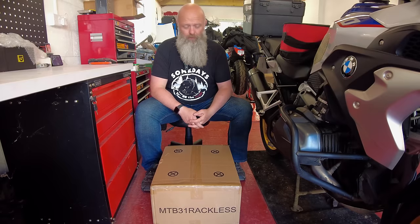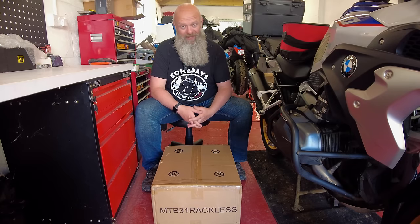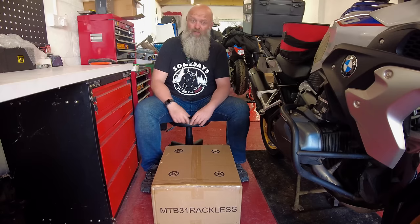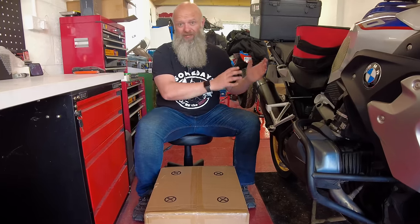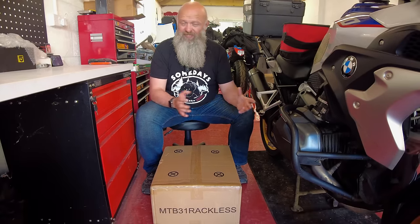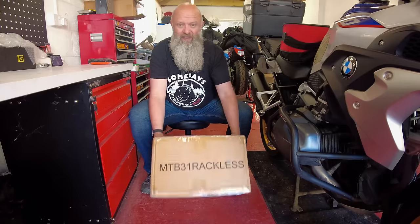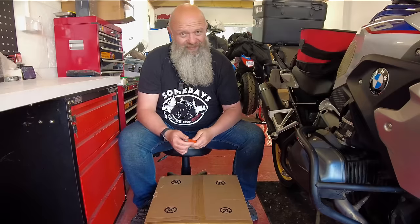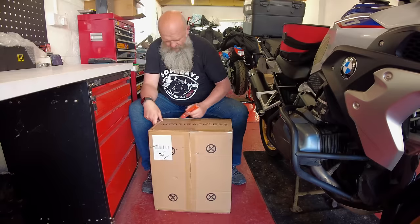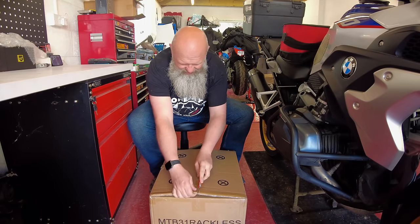The Lone Rider Rackless Moto Bags — what do you get for your £1,099? Yes, £1,099. These are premium bags and you're paying for that premium quality. However, they're on par with the hard luggage that's out there if you also have to buy the racking system. They do them for the GS, the GS Adventure, and a couple of other bikes — check out their website. One side, the non-exhaust side, is 38 litres; the exhaust side is 31 litres. Their packaging is substantial — I'd be very surprised if anything is damaged in transit.